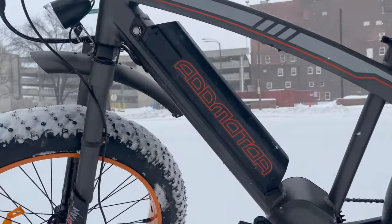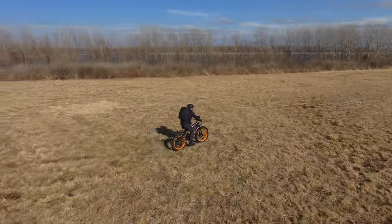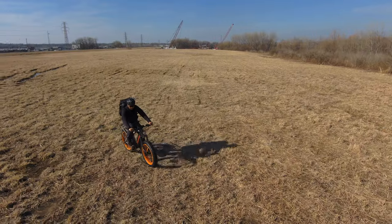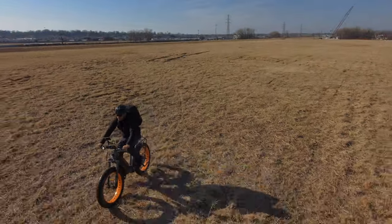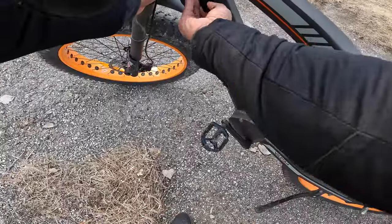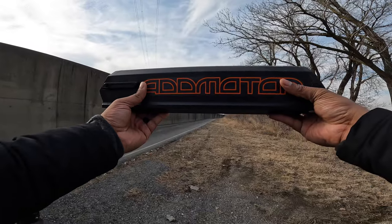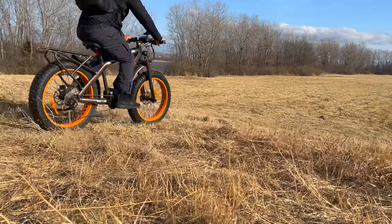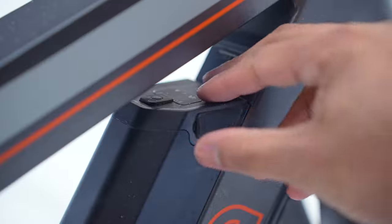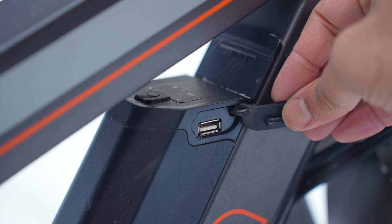This bike has a 48-volt, 17.5 amp-hour Panasonic lithium-ion battery that can get you up to 60 miles of range. Range will depend on your weight and terrain, but I found the battery lasted well in my riding situations. The battery is removable — just use the key to unlock it and take it out. That's great because the bike is pretty big and weighs around 70 pounds, so no one's carrying it up and downstairs. The battery also has a USB Type-A port so you can charge your phone when out and about.